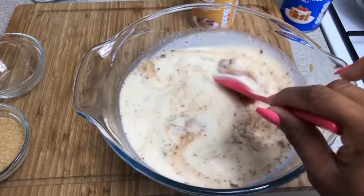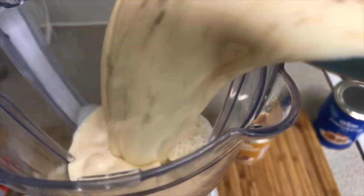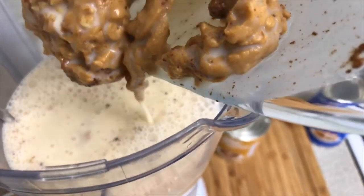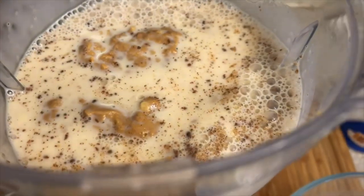I know with the peanut butter in it won't mix up as nicely, but that's totally fine — you just want to mix it up before we pour it into our blender. I'm now gonna pour my mix into my blender, making sure to get everything in there, peanut butter and all. We're gonna blend it up for about a minute so it's nice and smooth.